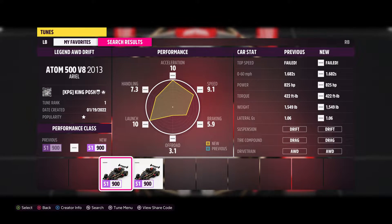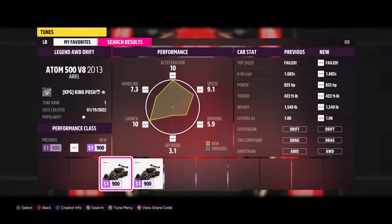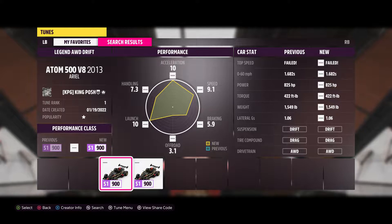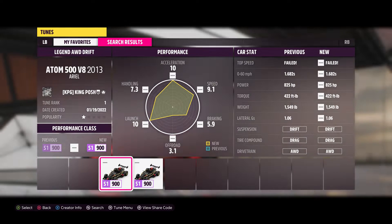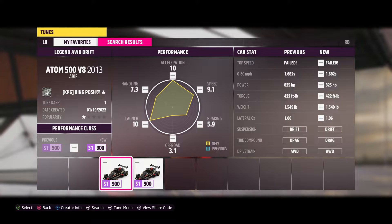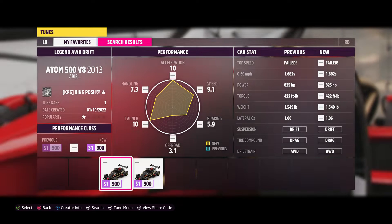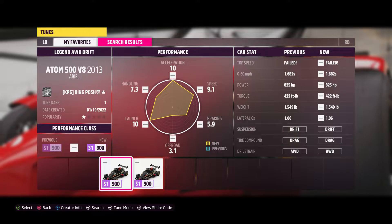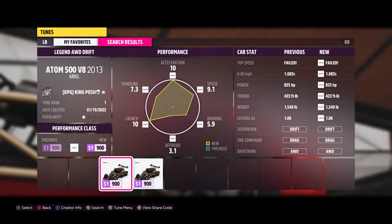Hello and welcome to King Posh's Garage. Today I'm showing you this — a wicked fun points drift car. This is my old drive drift tune. It's an S1900 Ariel Atom 500 V8 from 2013. Let me show you the share code for that thing.